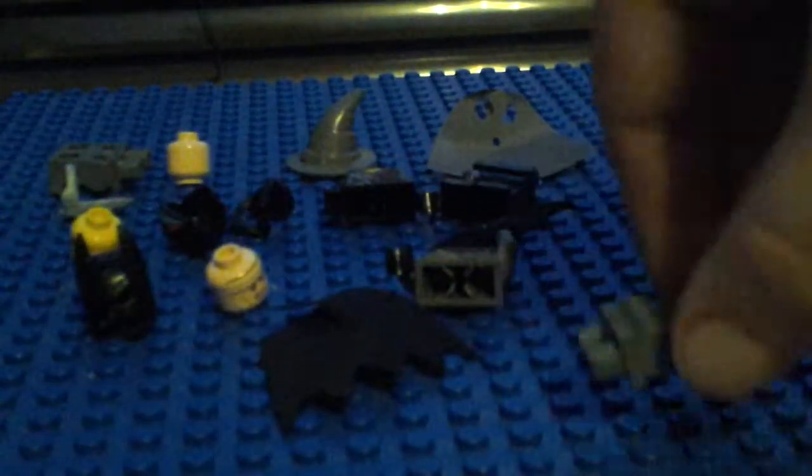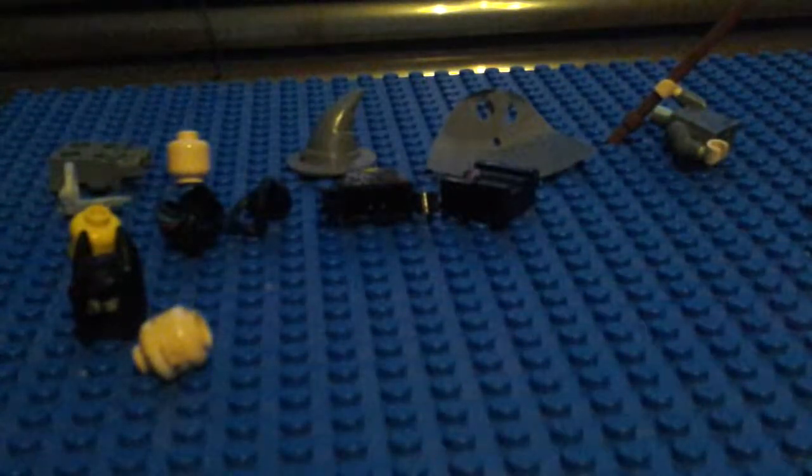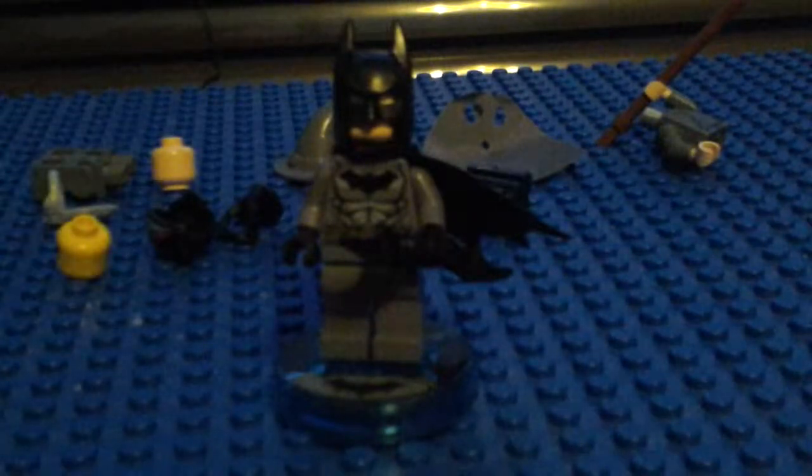Okay, so let's build these guys. Where are all the pieces going? Nobody knows where the pieces are going — they don't know where the pieces are going. Here we have Batman.